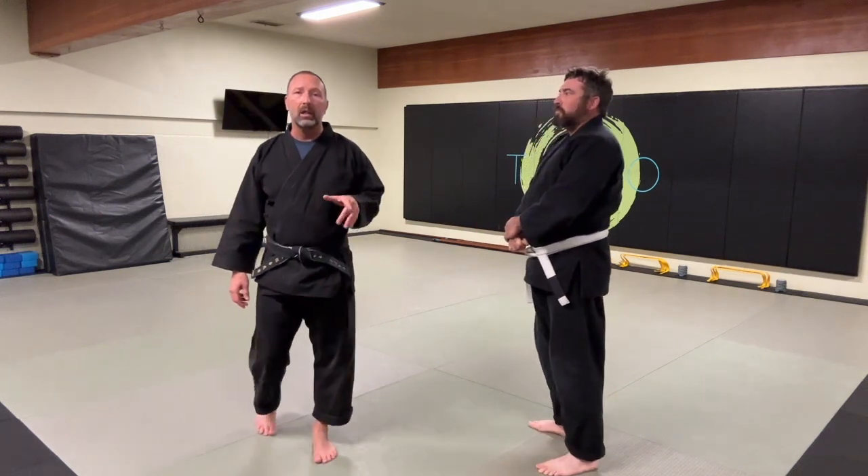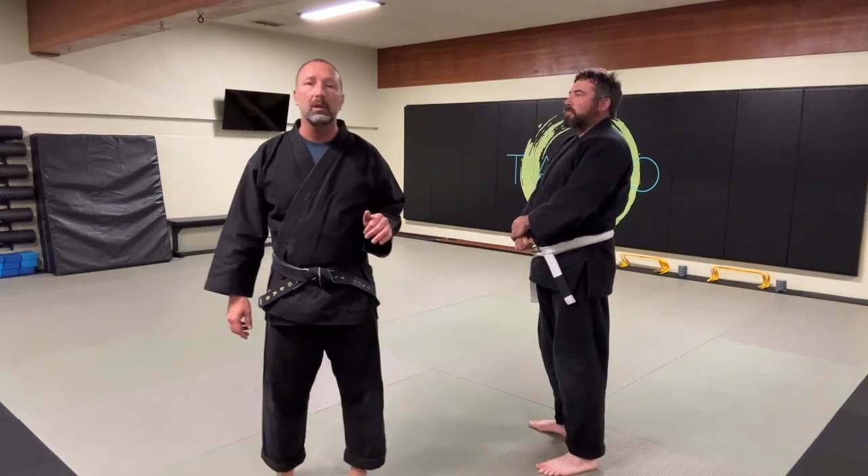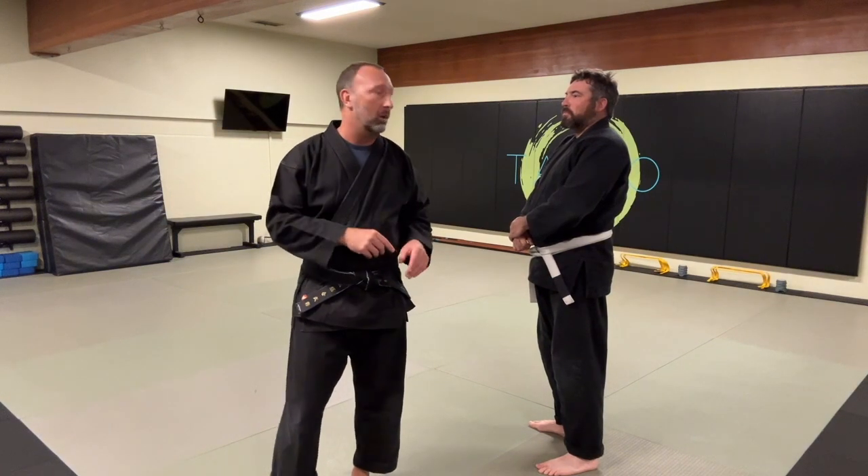Quick Q&A on Koji Mawashi. One of the things that was noted in the original video was that there was no close-up of the hand position. So I'm going to go over that real fast.